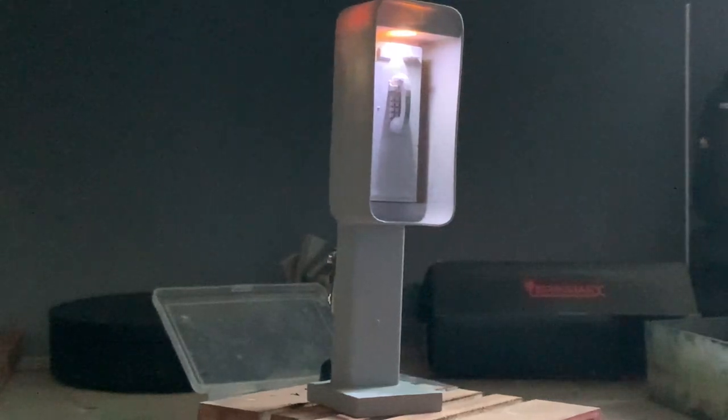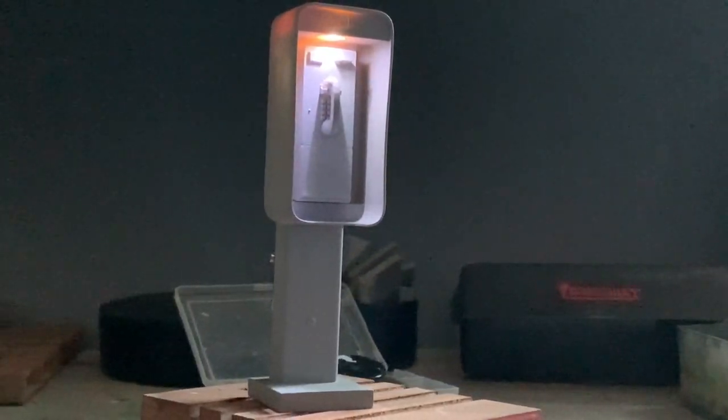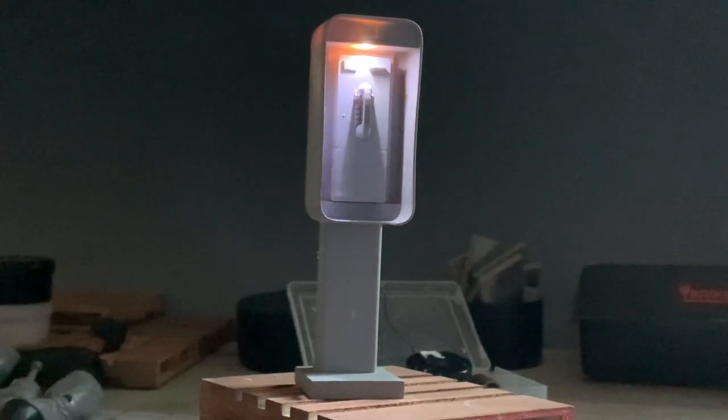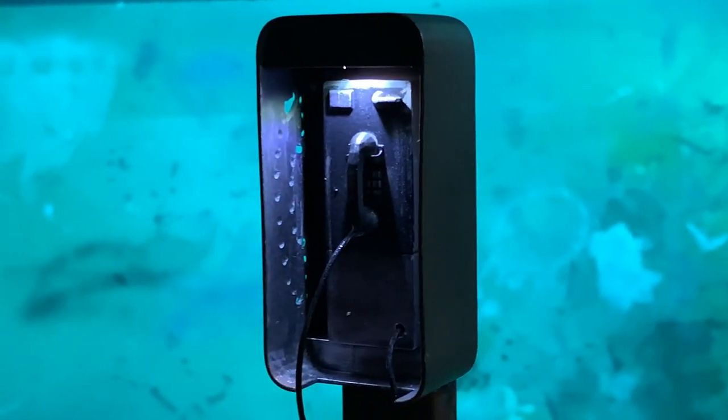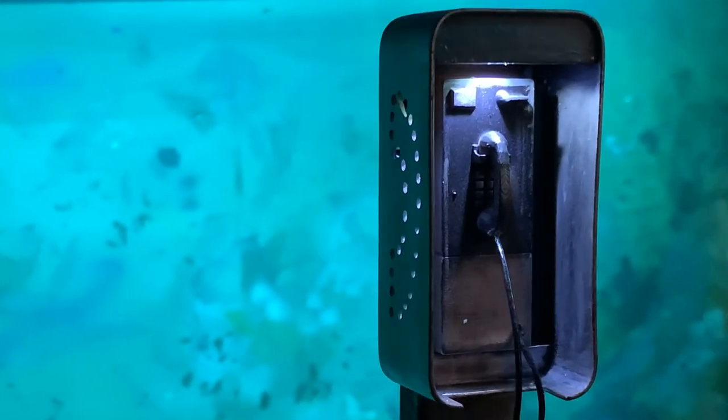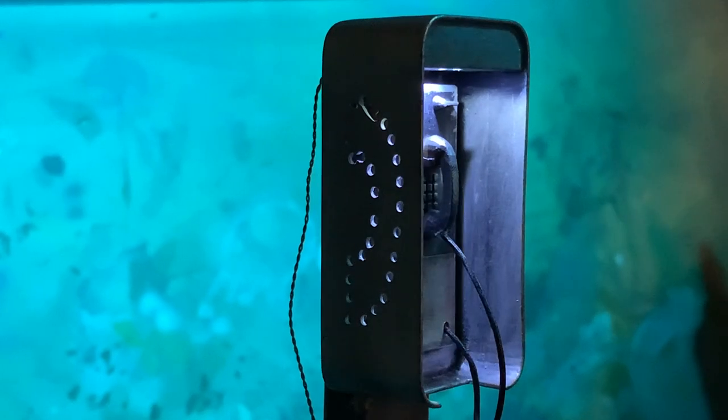Once I sanded and primed the unit, I went ahead and installed the lights temporarily and hooked them up to the flicker board. I went ahead and painted it black because I wanted to use the rub and buff, which actually turns out pretty cool to make it look like a metallic finish.